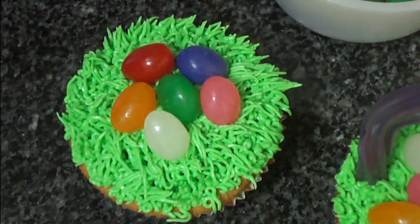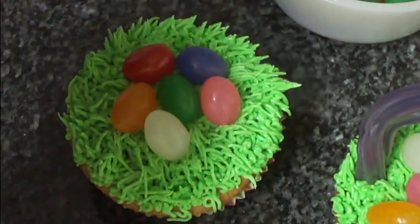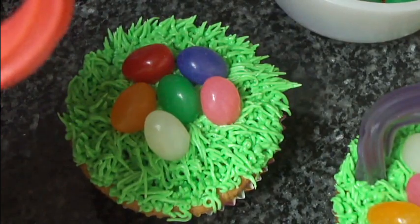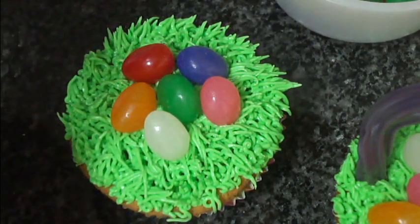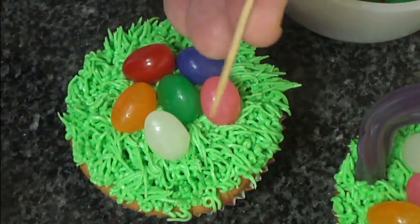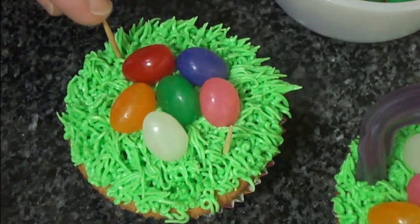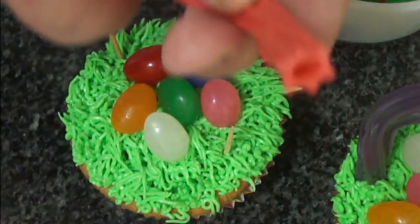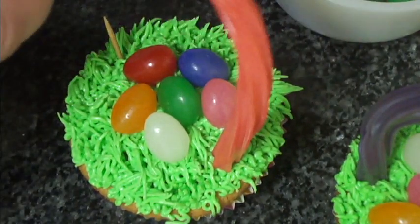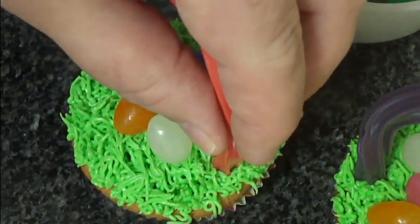And then for the handle, which is the Twizzler — I'm taking toothpicks and putting them into the cupcake on either side, just like that. The Twizzler has a hole in the end, so just put the handle on like that and kind of push it down into the frosting.